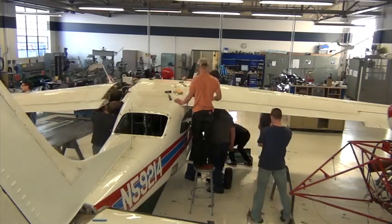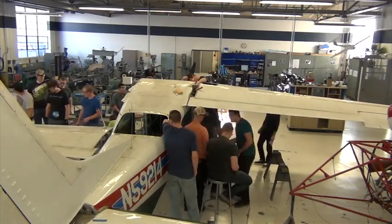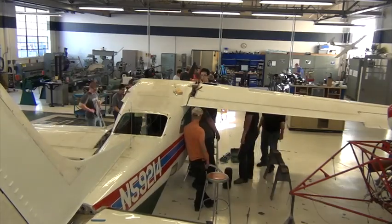Normally this operation can be completed with fewer people, but this school only has one Cessna that has gone swimming in the ocean, so that is the plane that we will be using to practice on.